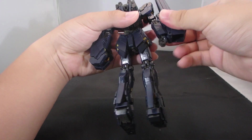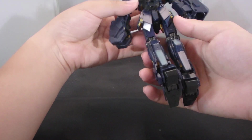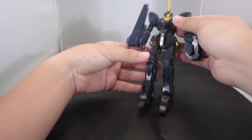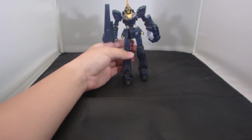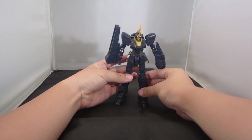The primary purpose of getting this set is to make the Real Grade Unicorn Gundam perfect ability when the Phenex comes out. That's an ambitious plan, but at least I have all the parts now, considering the Phenex will be released later on.